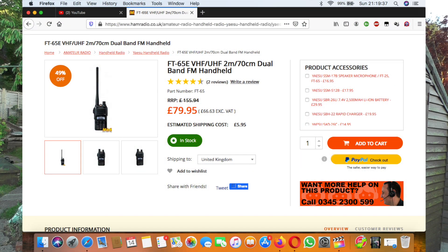Online they're going for around 80 odd pounds. You get everything you need in the box for the radio — the radio obviously, the battery, the charger, and the aerial. It's 5 watts output, 2.5 watts on medium power, and 0.5 watts on low power.